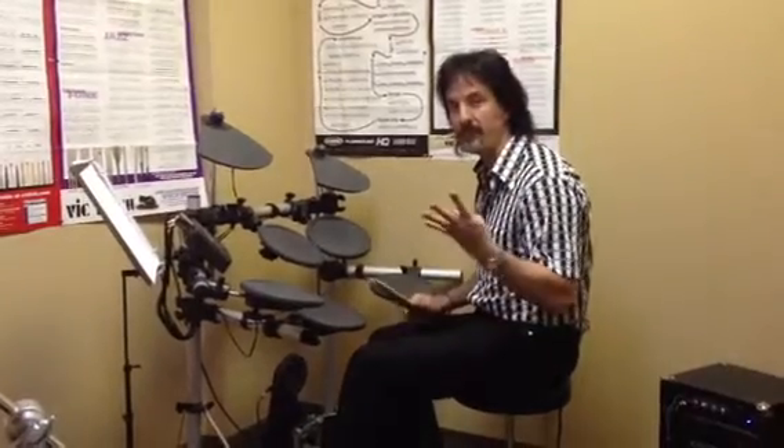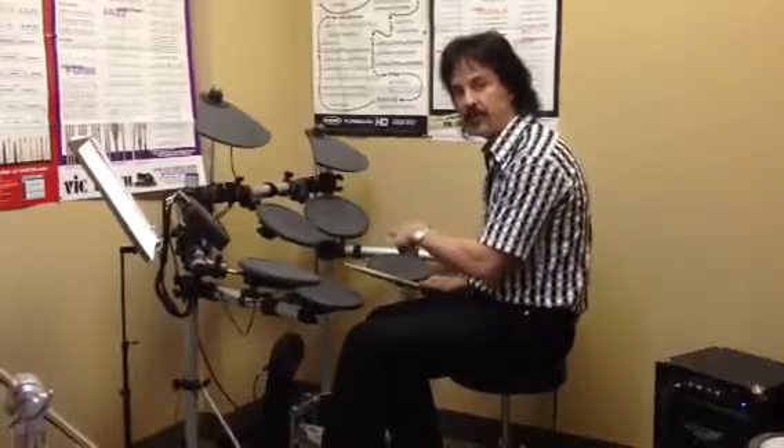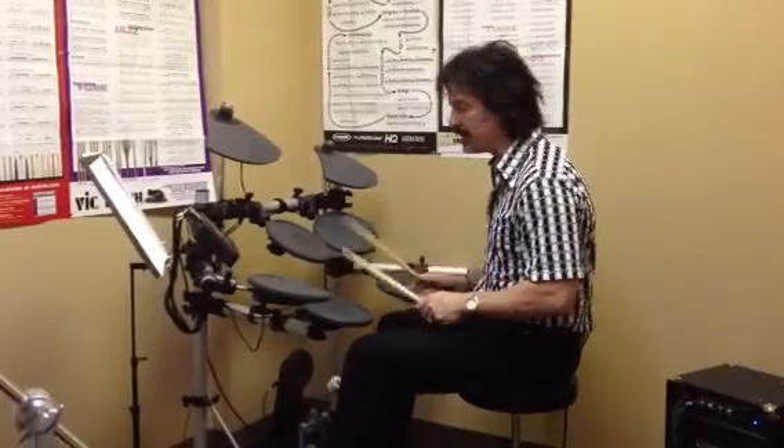Simple rock beat with four drum fills, using one on each drum, two on each drum, three on each drum, and four on each drum. Simple, but useful. Here we go.